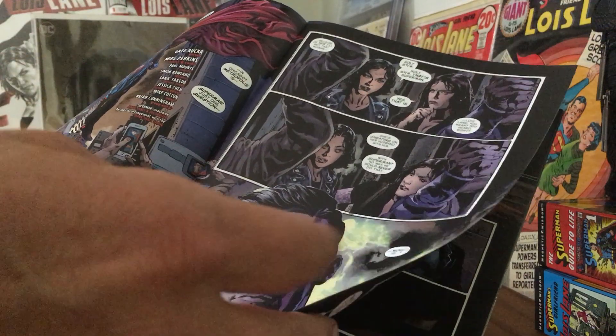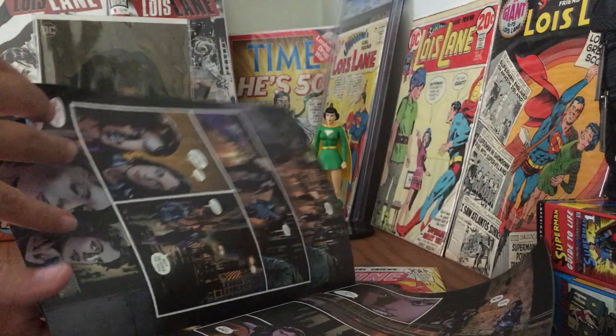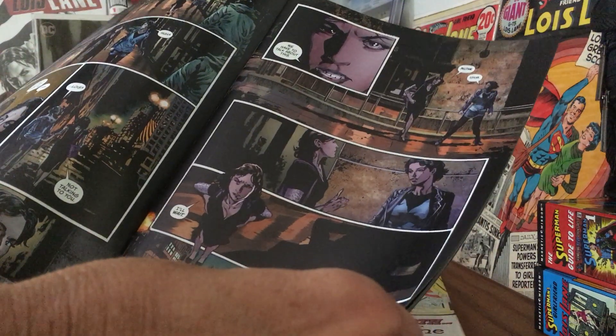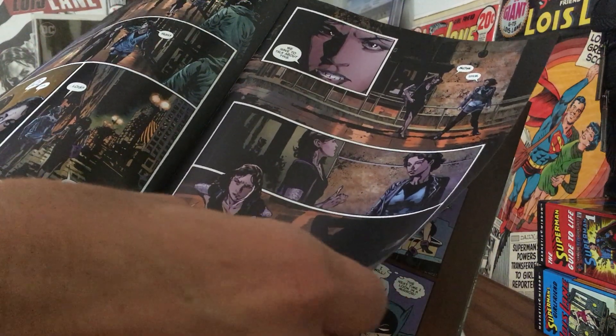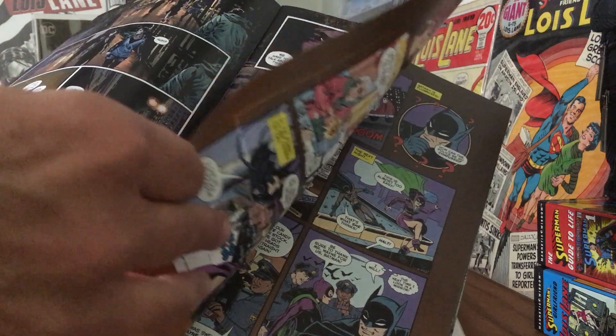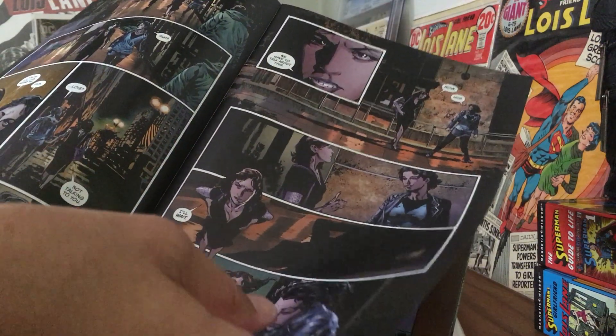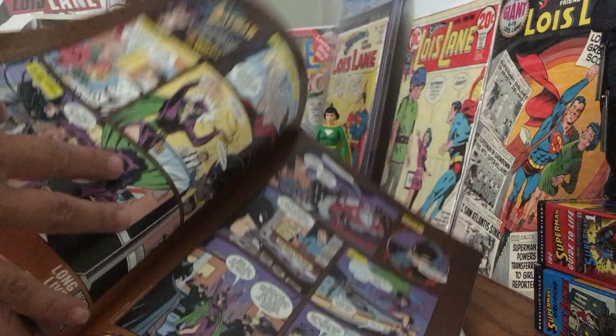It's dark and foreboding, as the story itself is. It's kind of the best that this medium has to offer — it's very cinematic and yet very comic book-y.